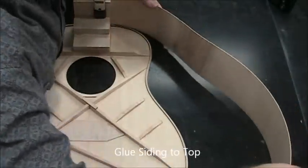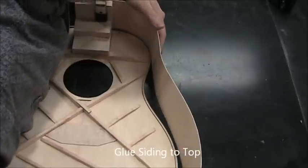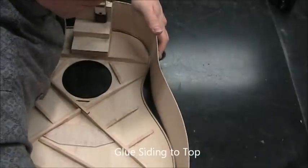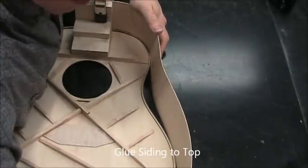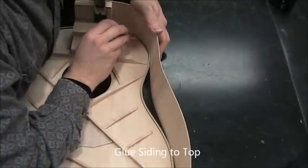Now pull the siding around — we're pulling it both in towards the kerfing and also pushing it down to try to minimize the gap between it and the top. Hold it very stably in place and apply accelerator.